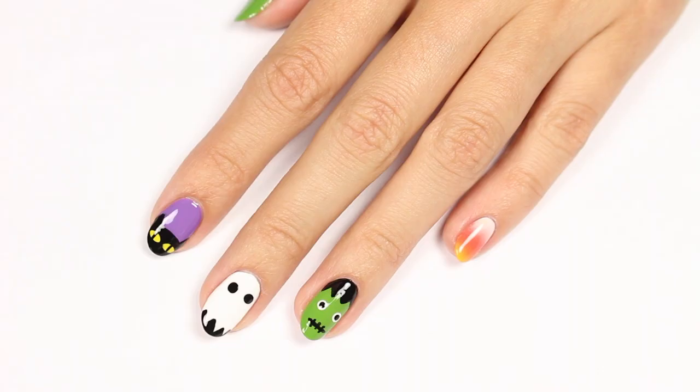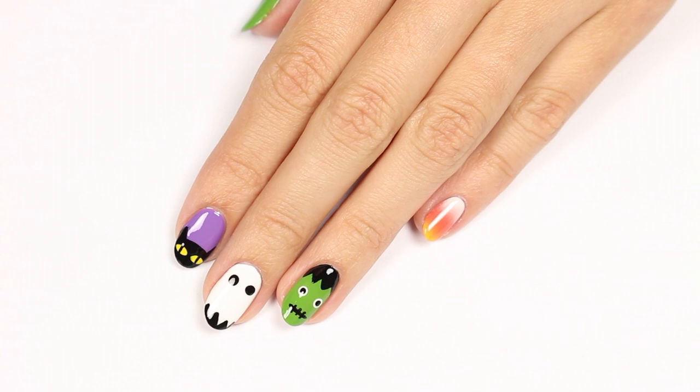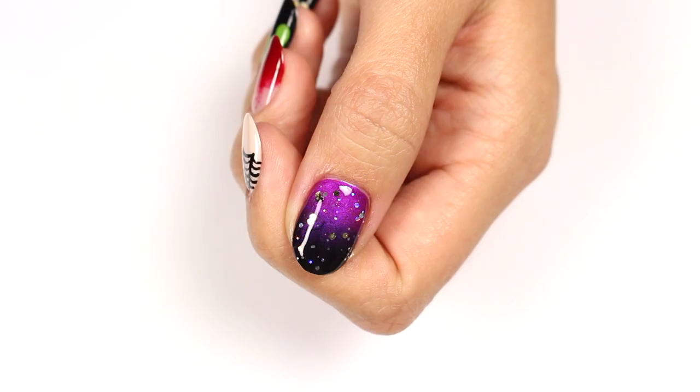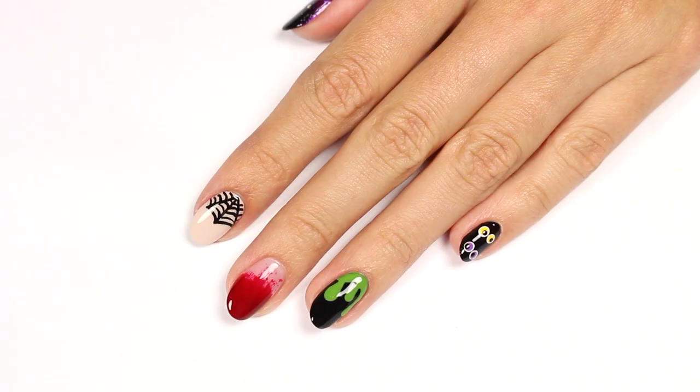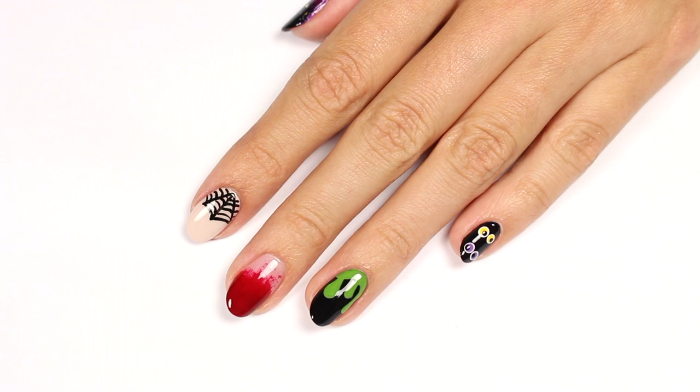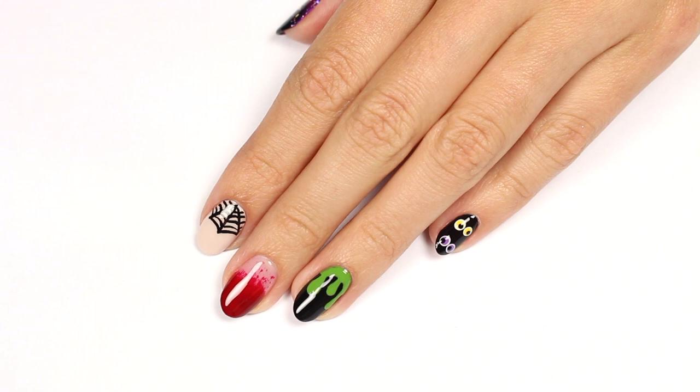Hey guys, it's Sandy, welcome back to Cute Polish. In today's nail art tutorial, Hannah will be sharing her ultimate guide to Halloween nail art. These 10 cute and spooky nail art designs are perfect for celebrating Halloween. You can use one design as an accent nail, mix and match a few, or do all 10. Let us know in the comments which designs are your favorites!